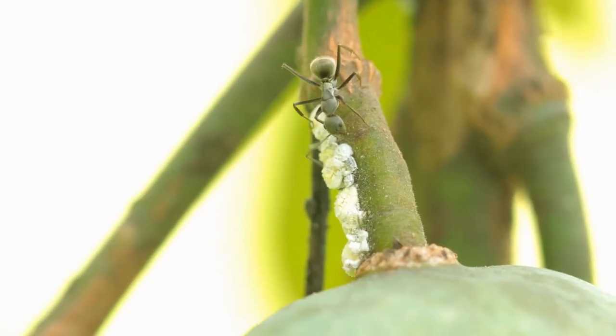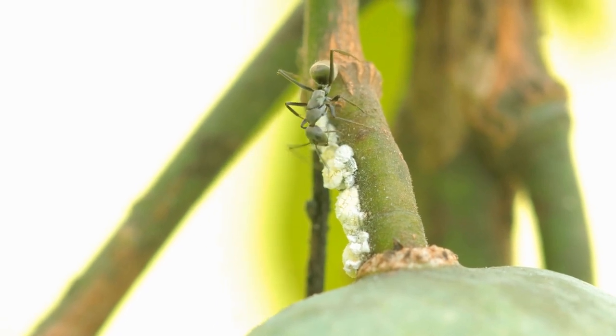Hey everyone, this is Matthew here at Earthworks Gardens in Jacksonville, Florida. Today we're talking about the Fertilome 2-in-1 Systemic. The 2-in-1 means that it has insect control as well as fungal control. A lot of times with our plants we'll have an insect problem that can cause a fungal problem, especially with the sap-sucking insects that attach to the plants, suck the sap out, drop the processed sap back onto the plants — and that's a perfect place for fungus to grow. So this is one product that can take care of both of those issues.